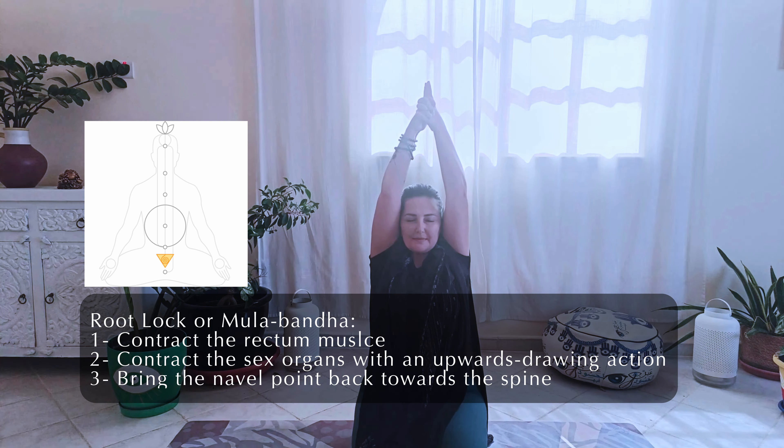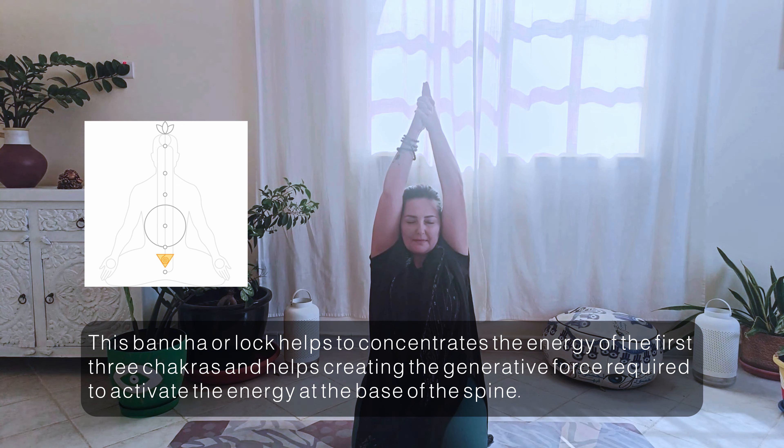To finish, inhale and hold and apply Mula Bandha. Squeeze the energy from the base of the spine to the top of your skull. Exhale and hold the breath out and apply Mula Bandha. Now inhale and relax.